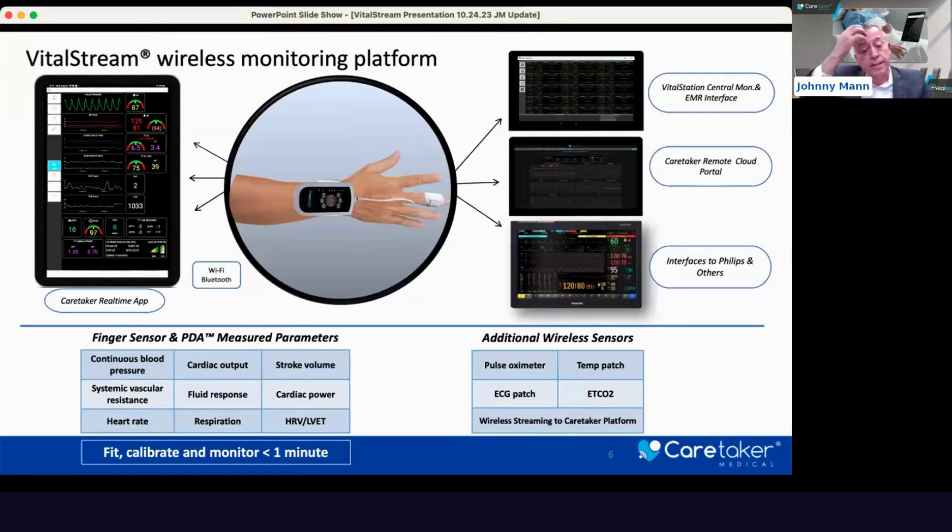This sensor provides measurements that include continuous blood pressure, cardiac output, stroke volume, and systemic vascular resistance. It also has a fluid response timer, cardiac power, heart rate, respiration, and heart rate variability.